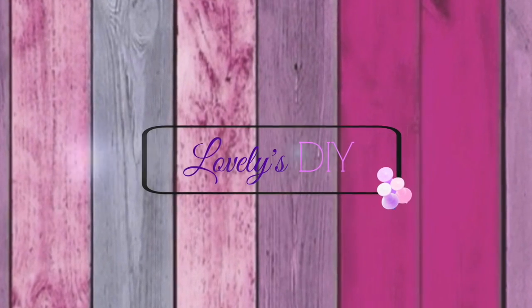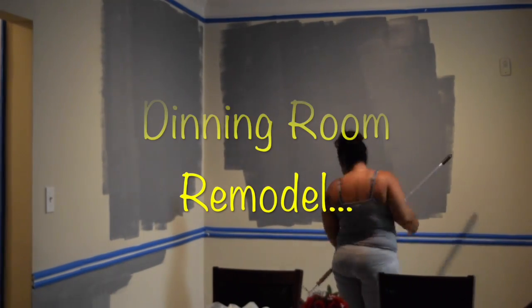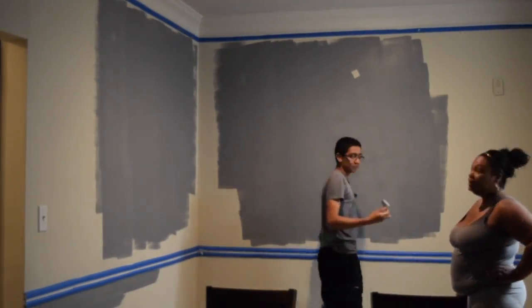Hey loves, welcome back to Love You DIY Home Decor More. Today I have a DIY tutorial of our dining room remodel, and as you can see here I'm quickly fast forwarding to the printing process. My son was actually helping me and he was really a great help.